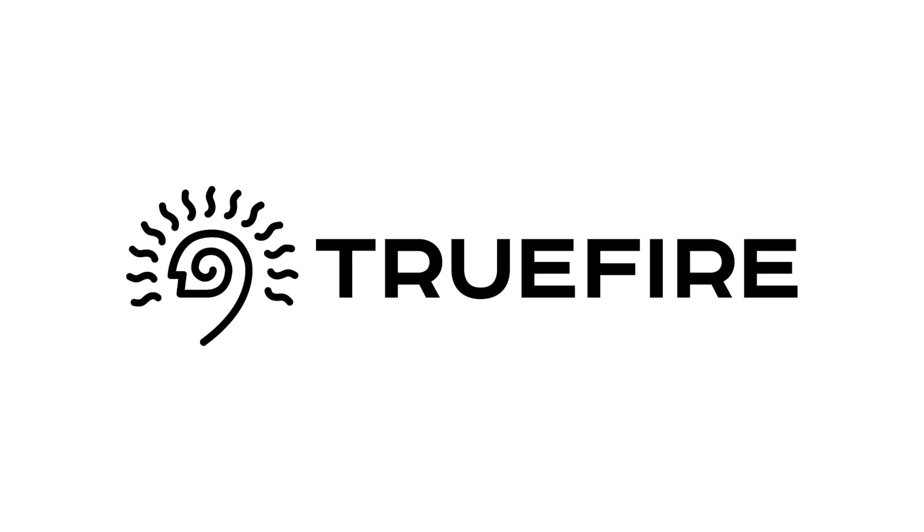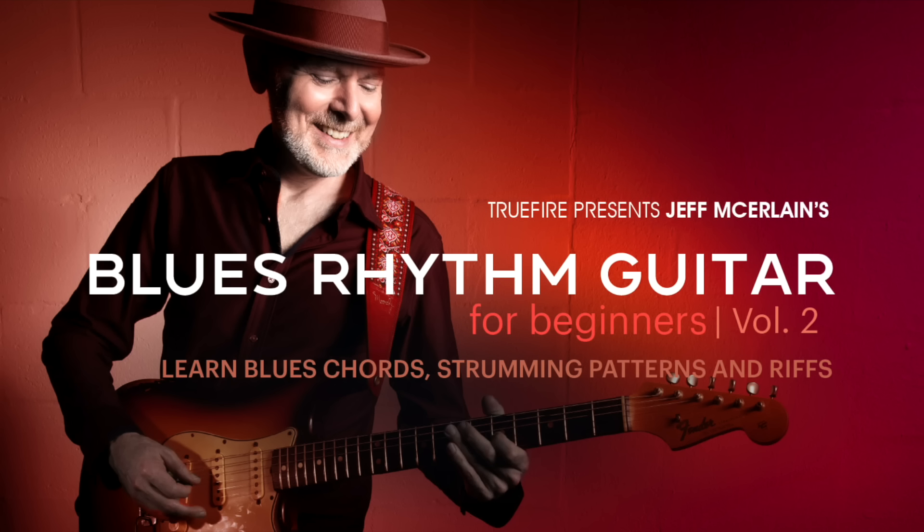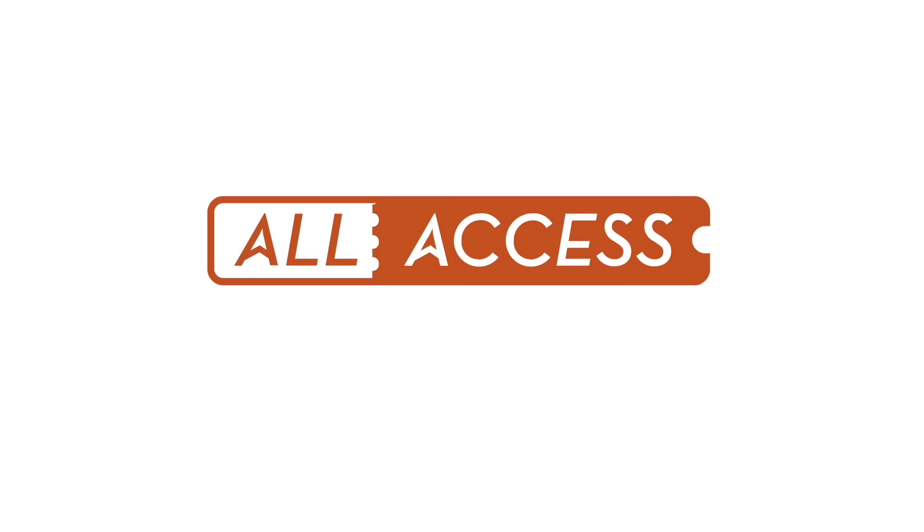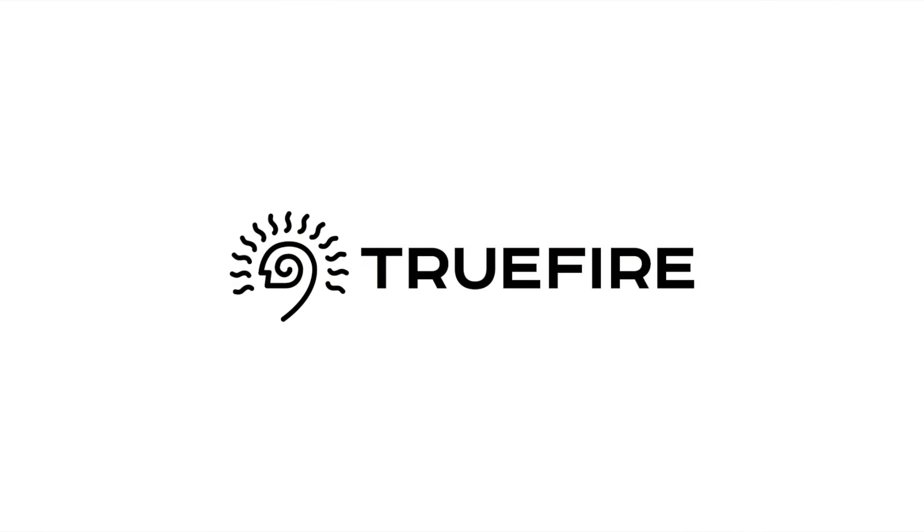I reached out to Truefire to be my sponsor because I've used them for years. With over two million users worldwide, whether you're a beginner, intermediate, or advanced level player, Truefire has content to enhance and inspire your playing. Get 35% off courses using the promo code 5WAT35, or like I do, sign up for the all-access pass to use the entire Truefire catalog. I really like Truefire and I think if you give them a shot, you'll like them too. Sign up now to start your journey to being a better guitarist. I'd like to thank Truefire for their support in making this video.